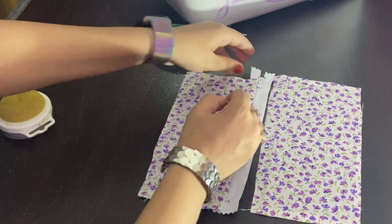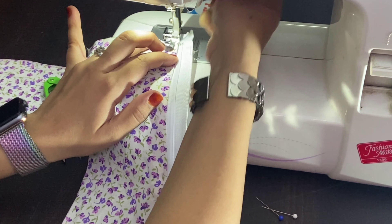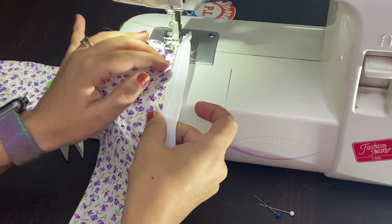After pinning the fabric, I'm going to attach my zipper foot and then place the fabric and zipper onto the machine and slowly start sewing.